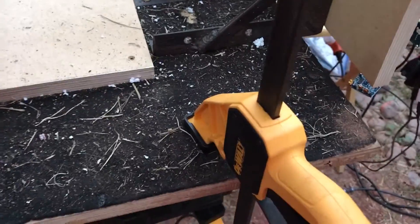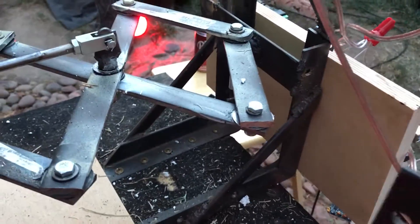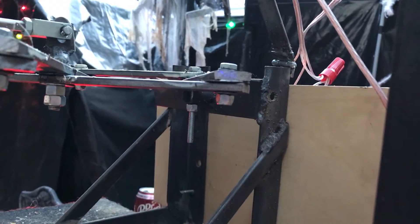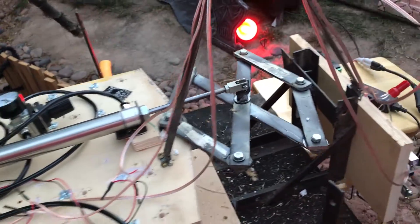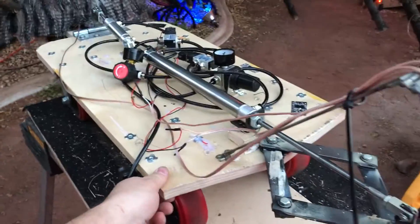This piece of plywood is left over from another project, which is why it has black fabric on it. I welded up a bracket here for the scissor to push against — my welding is horrible, no judgment. This bracket is screwed into the plywood so it has a place to push off of, and the spider jumps back and forth and lunges at you like that.